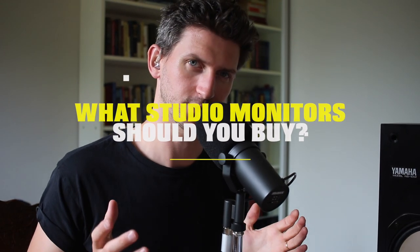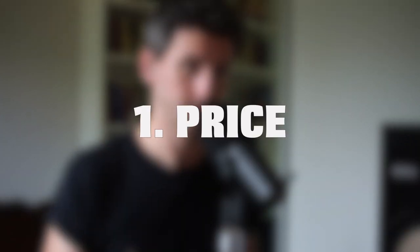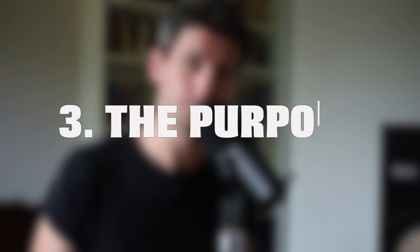What studio monitors should you buy? If you're just a beginner producer setting up your home studio, this video is for you. It can also be helpful if you're more of an intermediate producer trying to upgrade your studio. There are a few things to consider, and I want to break this video down into four sections: price, size, purpose, and environment. By the end, you should have a better understanding of what to get.